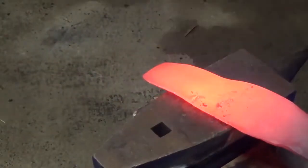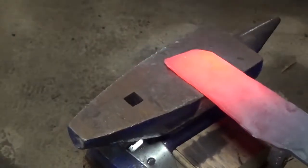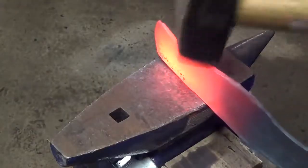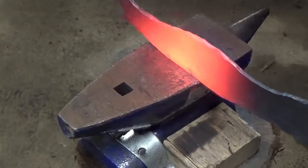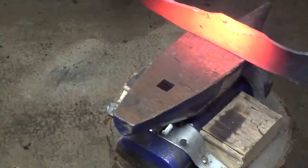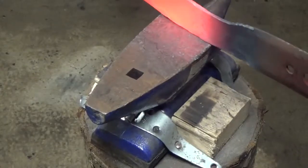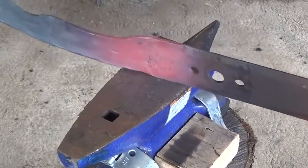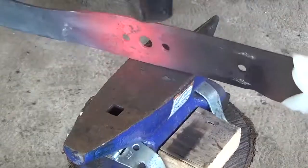Once the hole is closed I start by flattening out the end of the blade and then draw it out so I can form a handle. As I go I just concentrate my strikes in different areas to try and shape the handle, thinking about what looks comfortable. I'm basically going to try and see if I can make this whole blade without doing any profile grinding. Once I've got my handle done I start working on the transition into the blade and the main part of the blade.